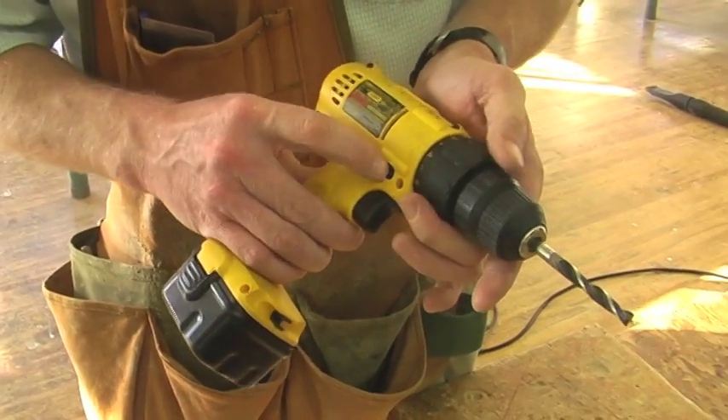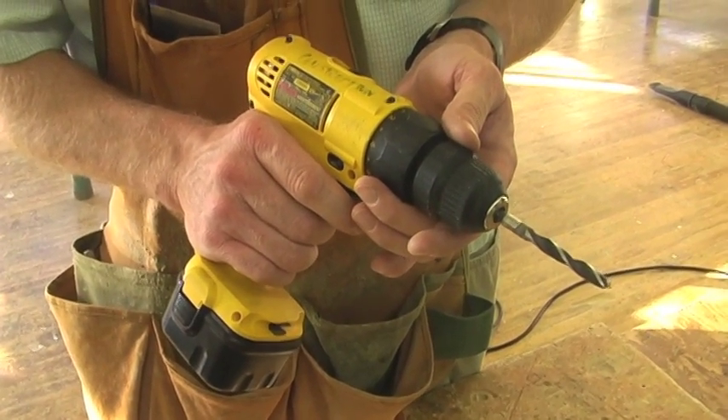Make sure that the drill is spinning in the forward direction. You're ready to drill your hole.